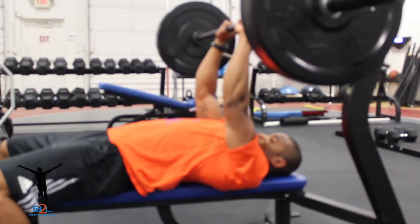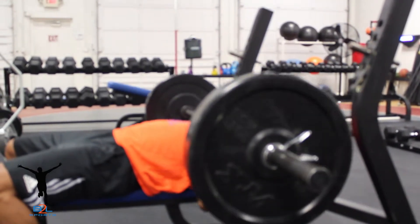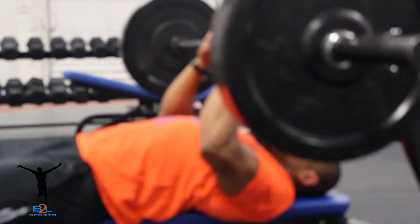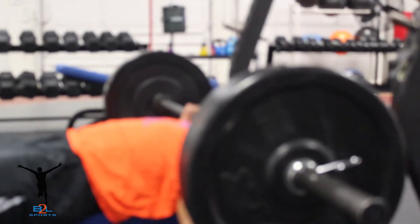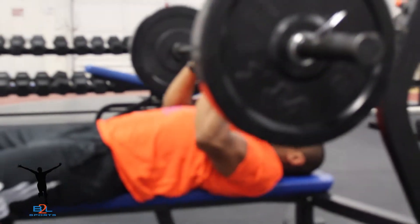For example, if I close grip bench press 200 pounds on the first set, on the second set I drop to 190, third set 170. If I drop below 160 pounds — which is 20% under 200 — then my exercise is done.